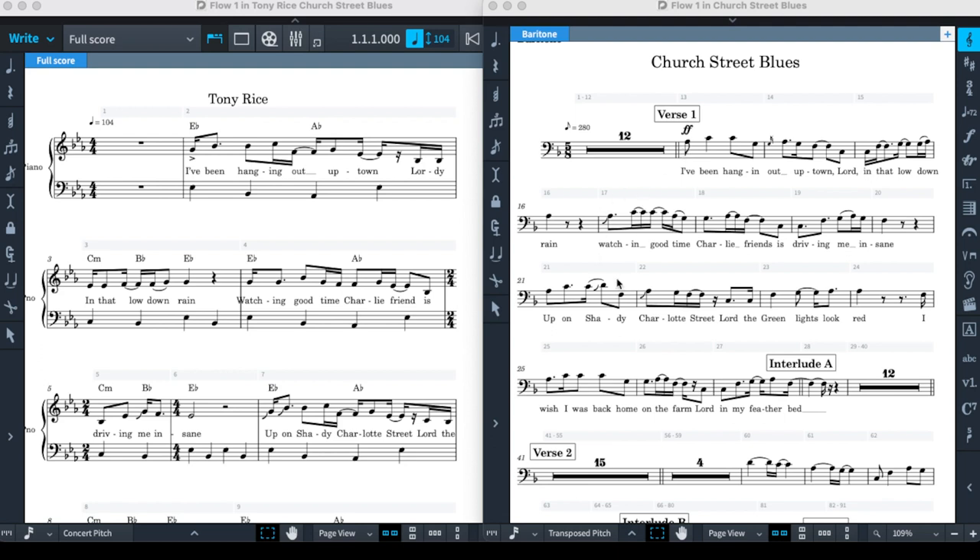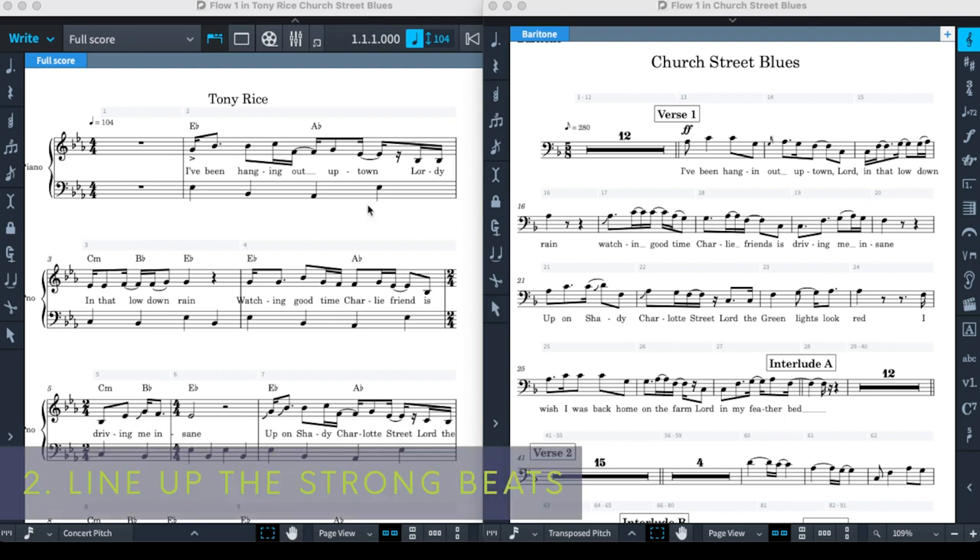So in measures one, three, five, and seven in that particular case. In 4/4, we have a secondary strong beat, and that would be beat three. That is what takes up the downbeats of measures two, four, six, and eight in the Punch Brothers version. So if you're looking to do this sort of conversion from common meter to a complex meter, make sure that the strong beats have got the same words.